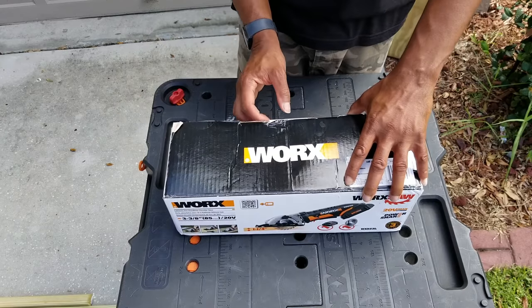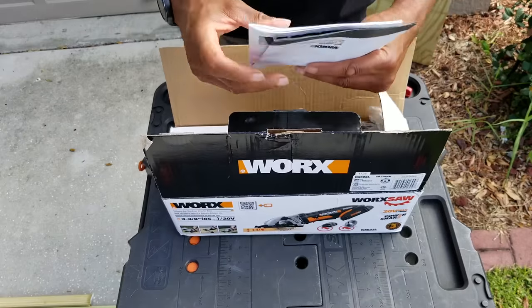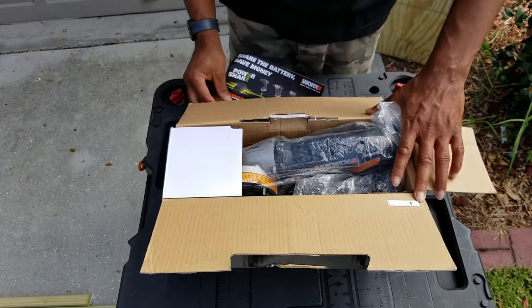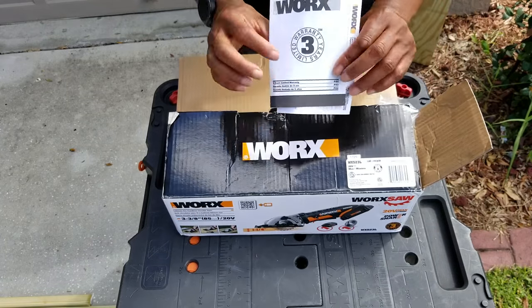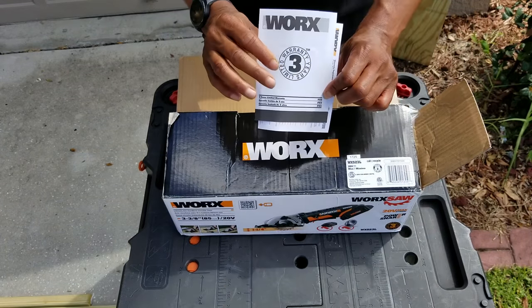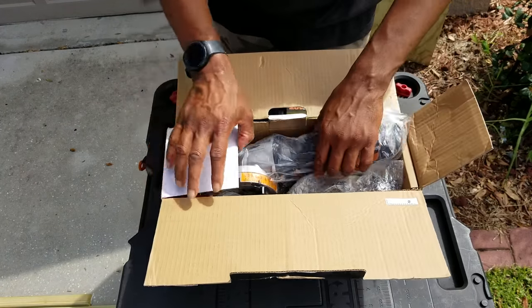Okay, so in the box: instructions, warranty information of course. I love that Worx warranty — three-year warranty. Pretty awesome there. Make sure you register your products so you can take advantage of that.